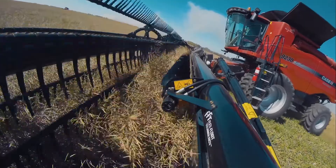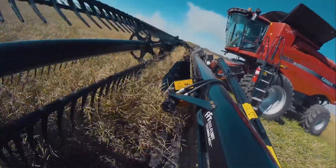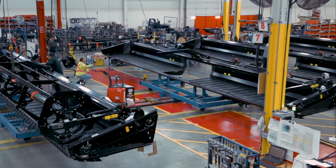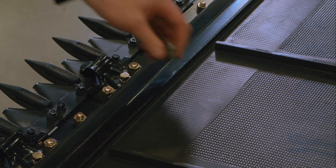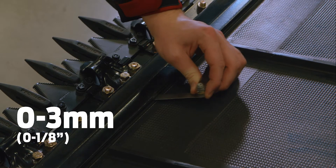A draper seal set too tight will wear out the draper prematurely and cause high hydraulic running pressures. The draper seal is factory set and checked by your MACDON dealer during the pre-delivery inspection. The proper clearance between the draper and the cutter bar is between 0 to 3 mm or 0 to 1/8 of an inch.